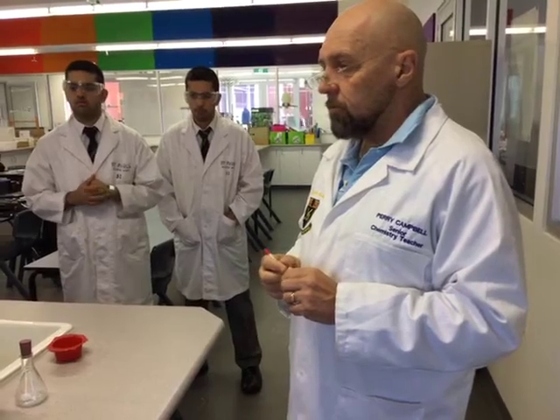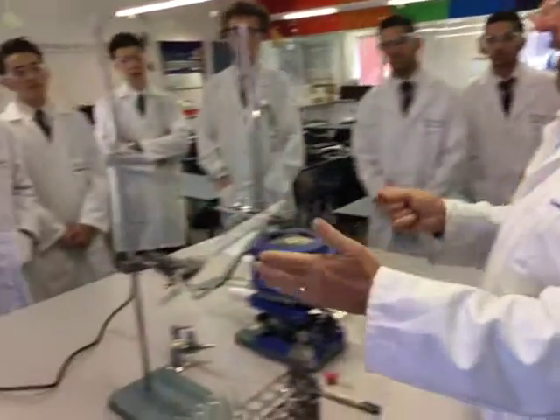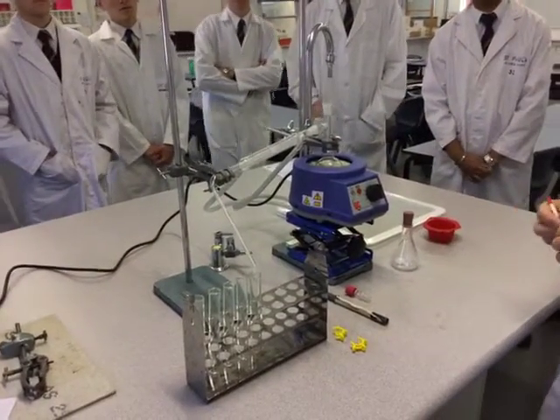What we want to do now is look into the next stage of our ESTA prep, which is a simple distillation. We're part way through setting up our distillation, our quick fix set for distillation.